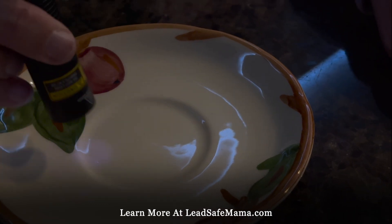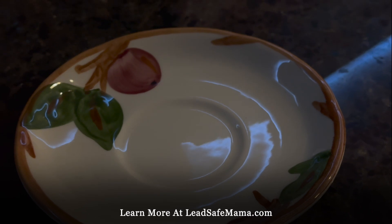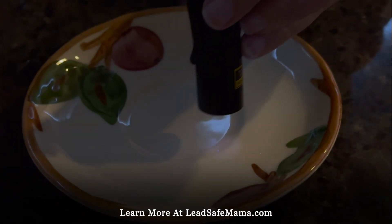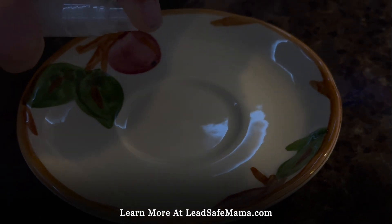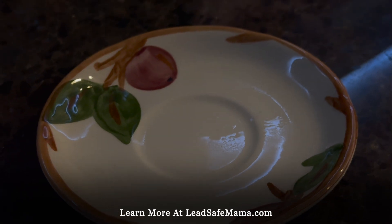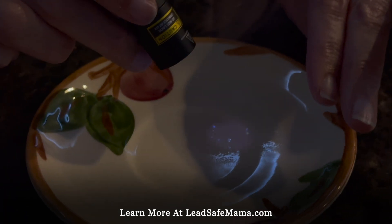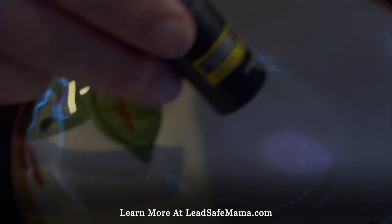All of these Franciscan pieces are dangerous — there's no Franciscan piece that's not dangerous. Before spraying, you can see there's no green glowing. If we spray the reactive agent and then shine the light and it glows green, then there's lead on the surface. We know it's super high lead, but we're just waiting a second to see if it glows green.